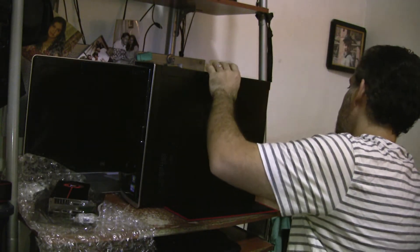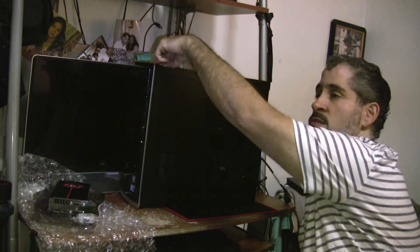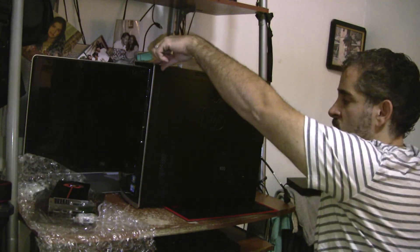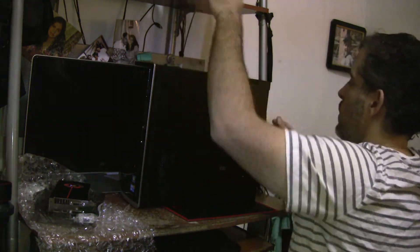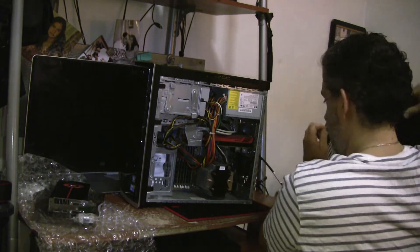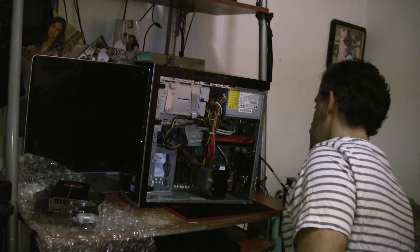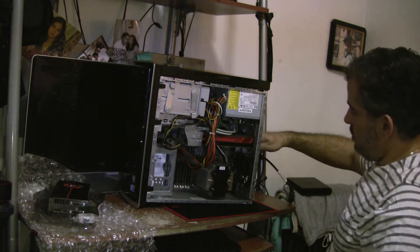Unplug your AC adapter. Hold the power button to drain any electrical surcharge from the system. Slide this baby out. Unplug your HDMI cable.